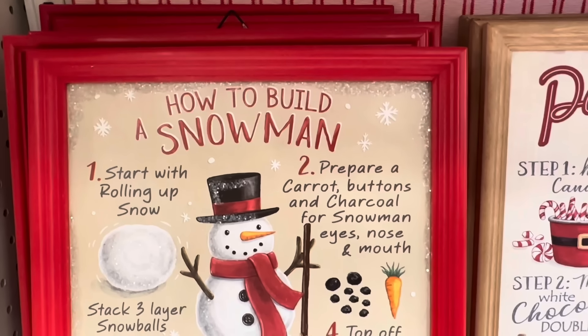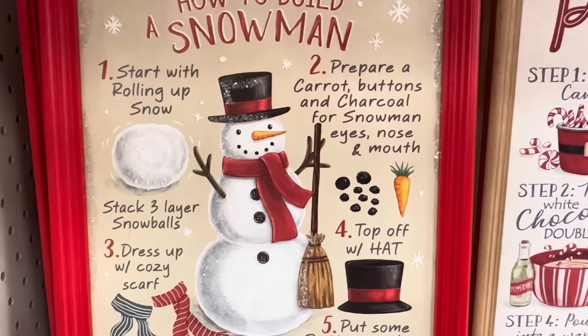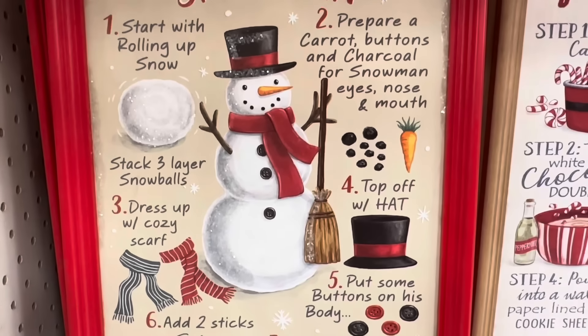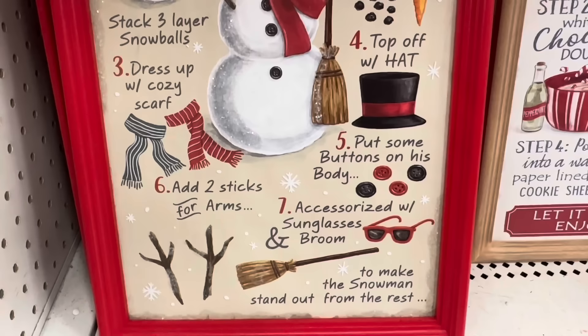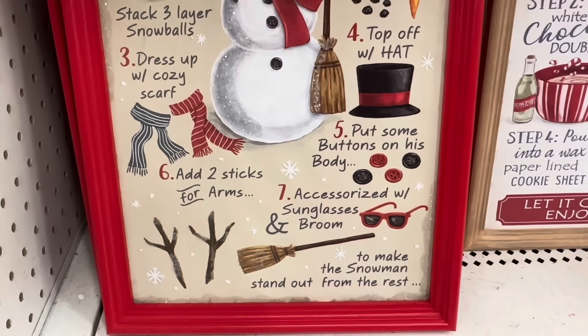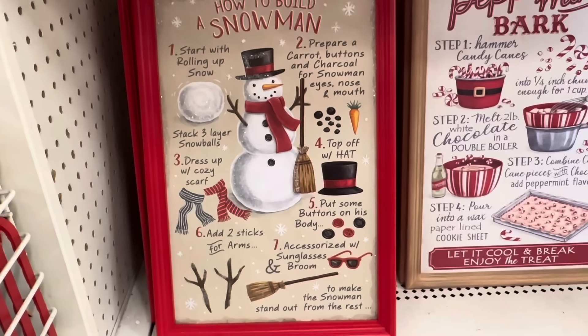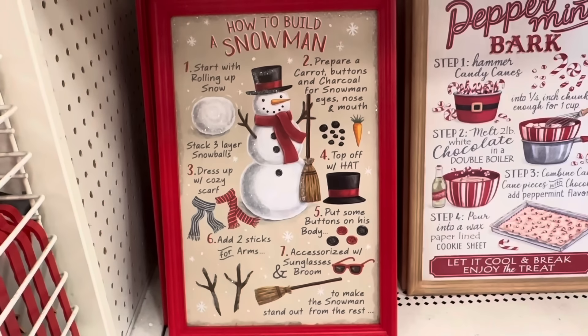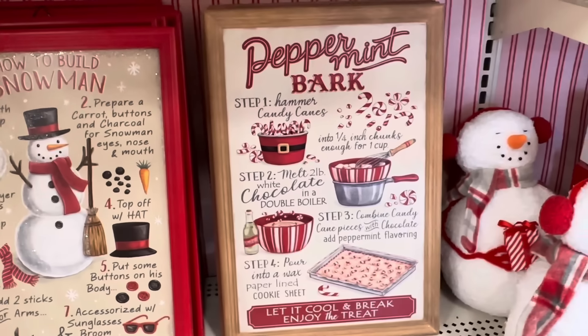This first one says 'How to Build a Snowman' and it has like one, two, three, four steps and so on — starts with rolling up snow. It is so cute, it looks so vintage. Pause it if you want to read it. I'm loving how the pictures give it that old-fashioned vintage look.